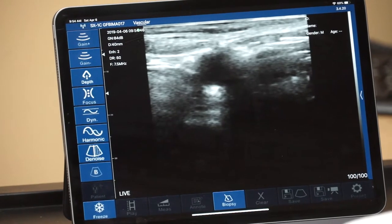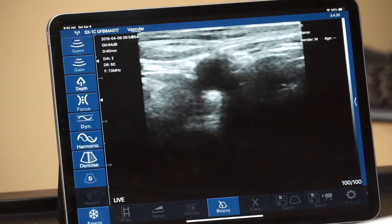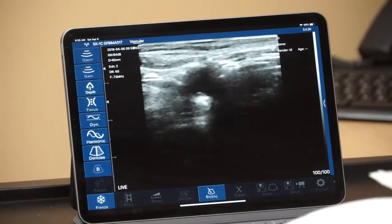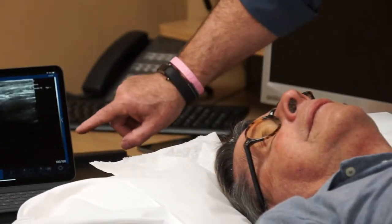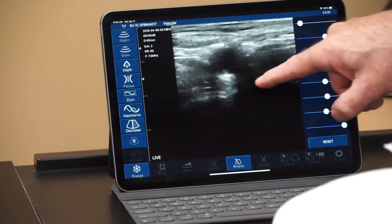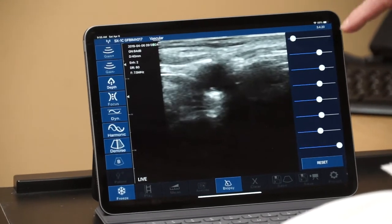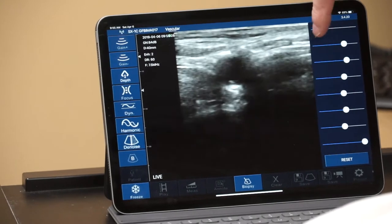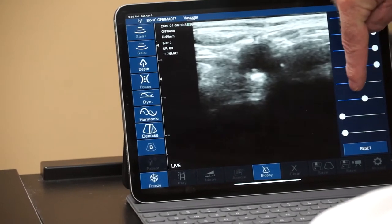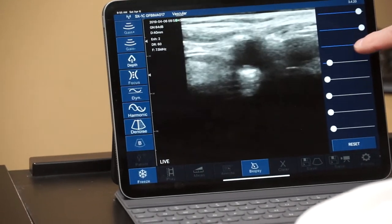Many larger cart systems have sliders referred to as time gain compensation — and we can do almost everything the big carts can do. We have time gain compensation sliders hidden on the app, revealed by a small arrow on the side of the screen. This controls gain in the near field or far field — making the image brighter in the near field or darker in the far field, or vice versa. The physics are based on how far the ultrasonic signal has to travel before it returns to the probe.